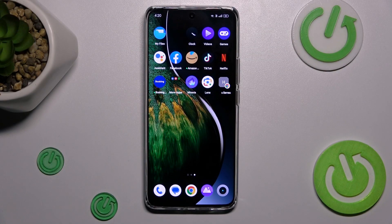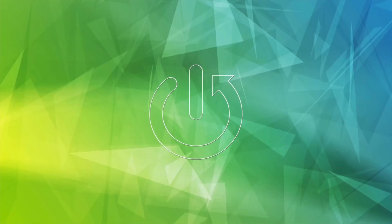Hi guys, today I have the Realme 12 Pro Plus and I want to show you how to manage your Google Passwords on this device.